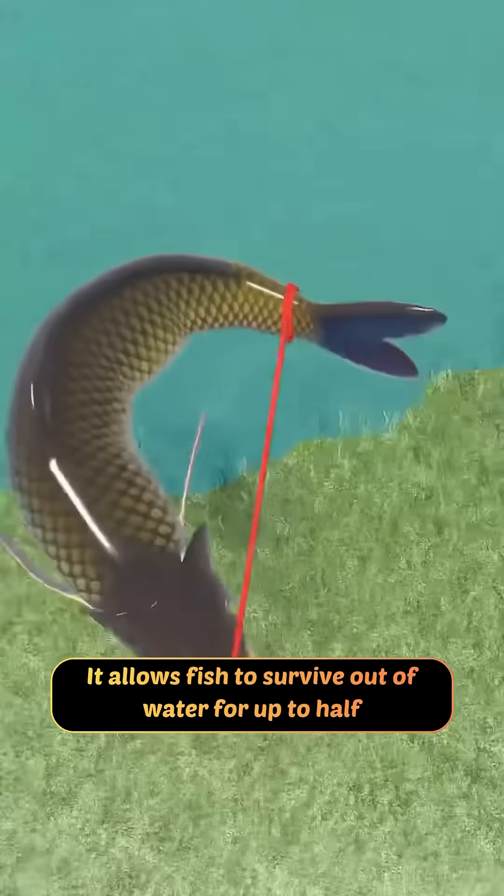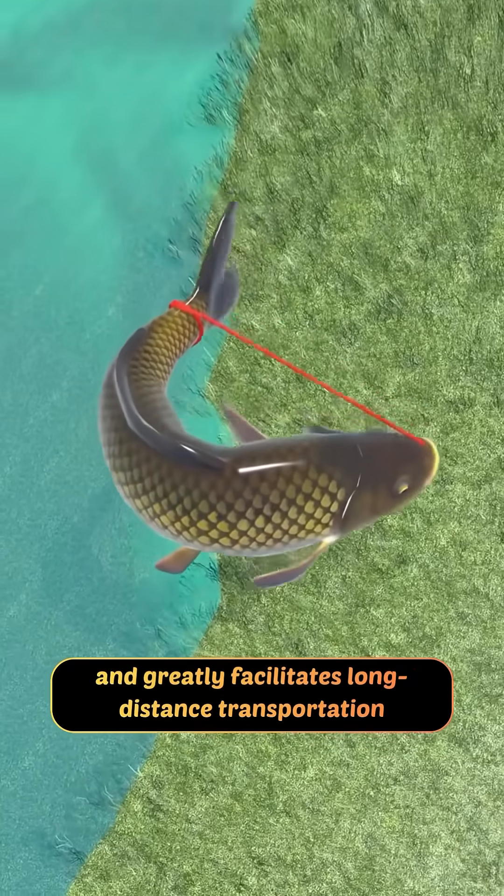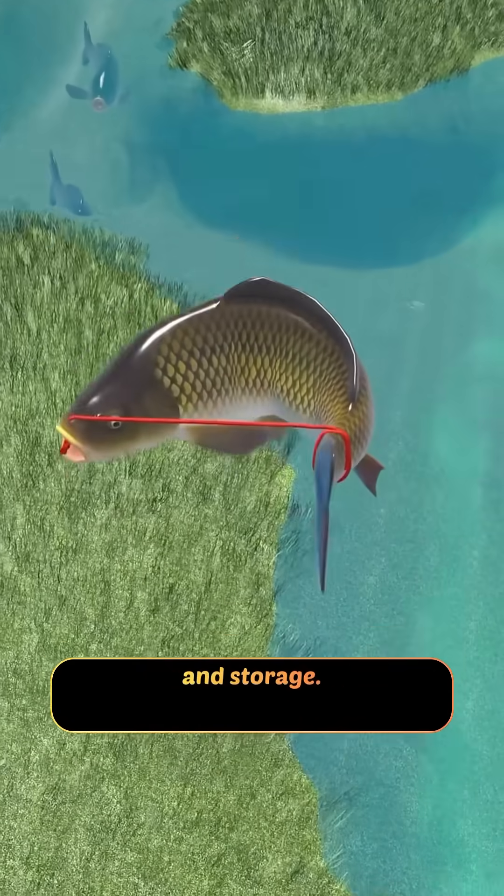It allows fish to survive out of water for up to half a month, and greatly facilitates long-distance transportation and storage.